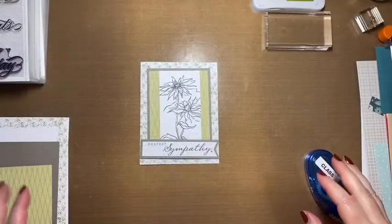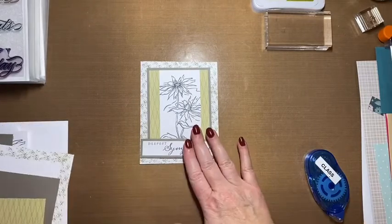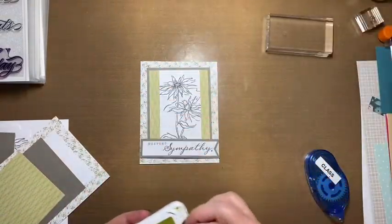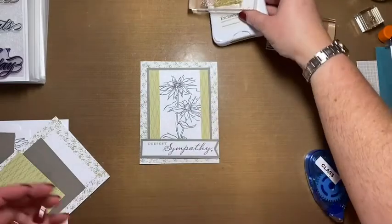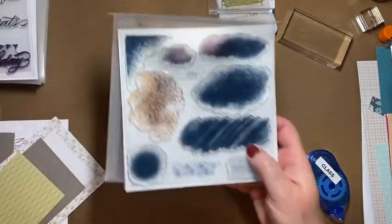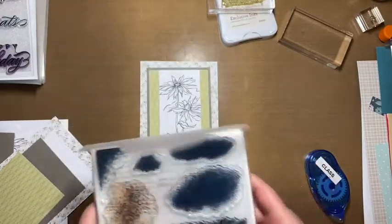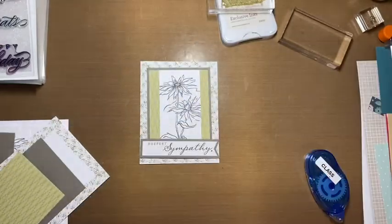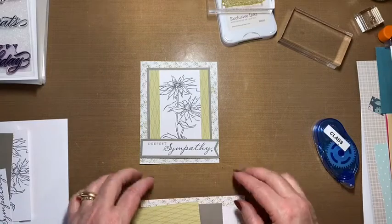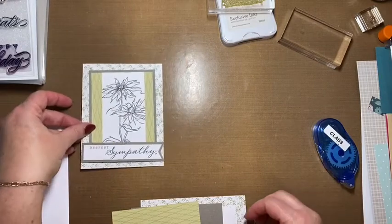Hello everyone, today we're going to go through a couple quick cards that we made in class. This is one of the cards, and all we used for the edges is this background stamp and green ink. I already have done mine. This is from the stamp set called Timeless Textures — it's really nice, especially for beginners since it makes stamping not so complicated and really easy to apply. Everything comes in the kit.